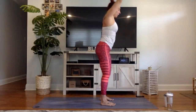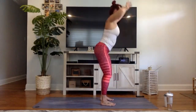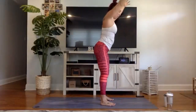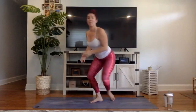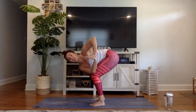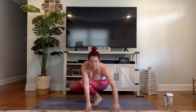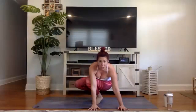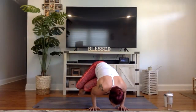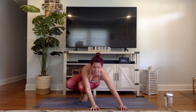Ten more squats — ready? Go. Ten, up, nine, up, eight, up, seven, six, five, four, three, two, one. Have a seat. Bring your hands to heart center, twist to your left. Let's do side crow on the left side — step by step. Bend your knees, drop your hands to the earth, stack those knees. This side is harder for me — we all have a dominant side and a non-dominant side. Set your drishti, set your balance, remember chaturanga arms, lean forward, and then slowly lift your body up. For five, four, three, two, one. Come on back to the earth and fold forward. Nice job.